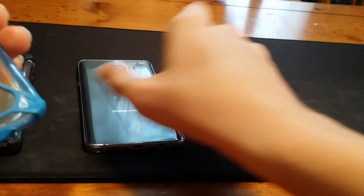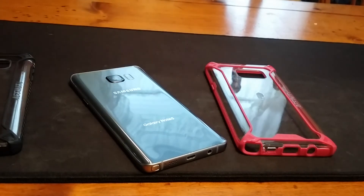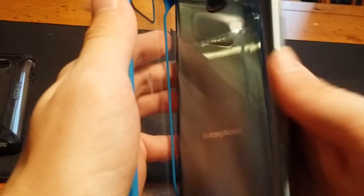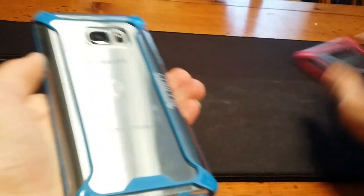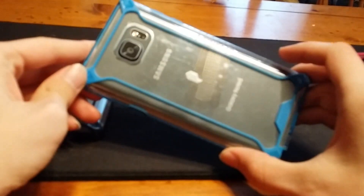Let's do the blue one first since this is the first one I got. My phone's already cleaned up from the last case review, so we're going to take a microfiber cleaning cloth, clean out the inside of the case, grab the phone, and pop it right in. There we go — pop it right in, grab the cloth, clean up the back of the case, and good to go. This is the blue version, and this is what it looks like on a silver back.